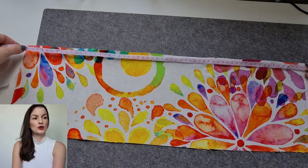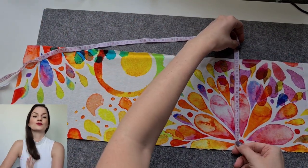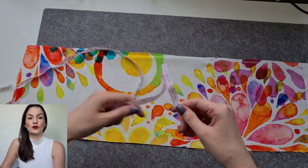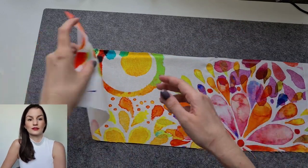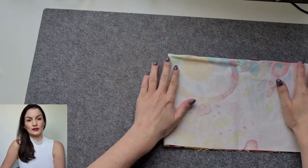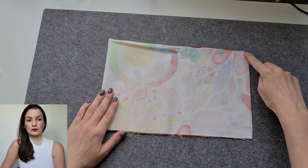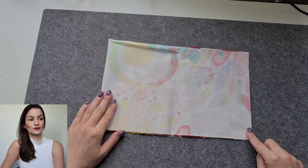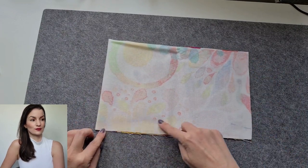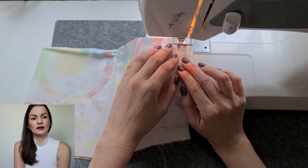So as you can see, I cut out a part of the fabric 61 cm times 18 cm. You now fold it together like this and sew together the open sides — this is how it's done.